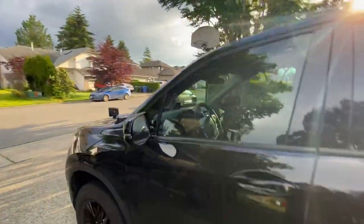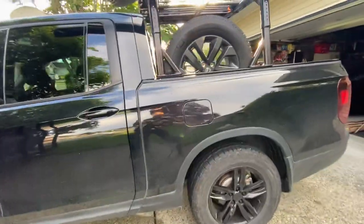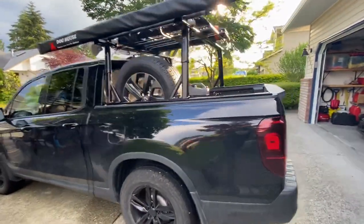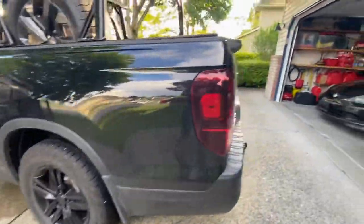That's a quick look at the exterior — more mods planned as money allows. I should mention I've got NoLow Designs skid plates all the way through.